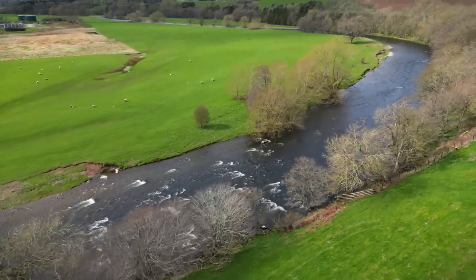When you think of fly fishing you think of the most epic rivers and the most beautiful locations in the world, but today we're here in Birmingham to fish the canals.